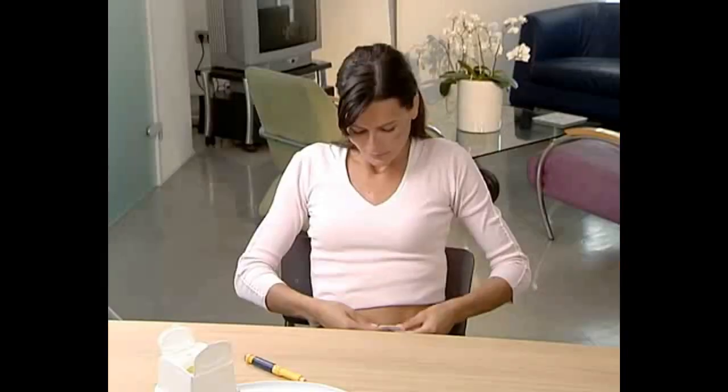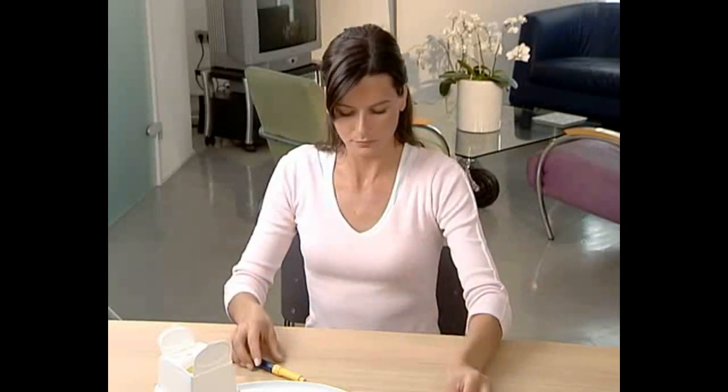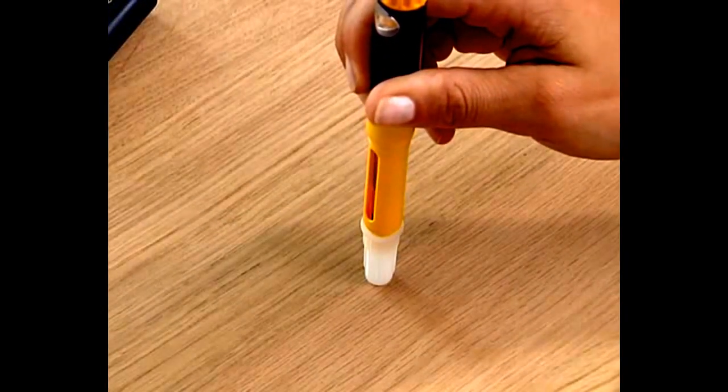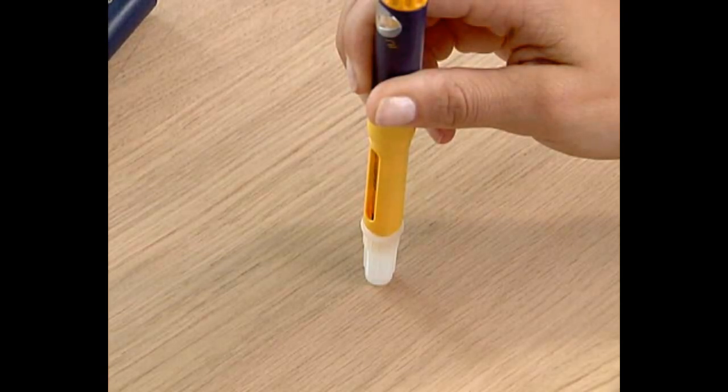In order to avoid injuries, place the outer needle shield on the table with the opening pointing up. Carefully insert the needle, which is still attached to the pen, into the opening of the outer needle shield and push down firmly.